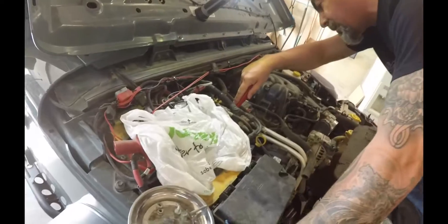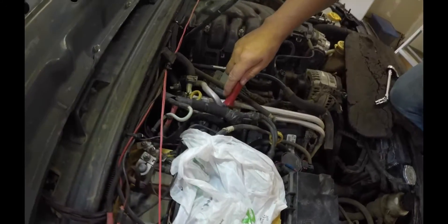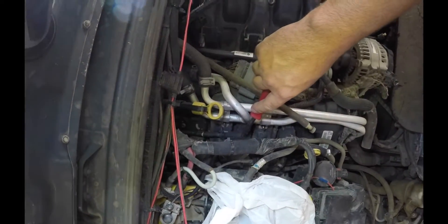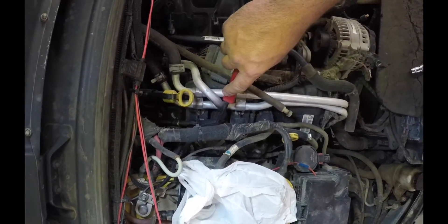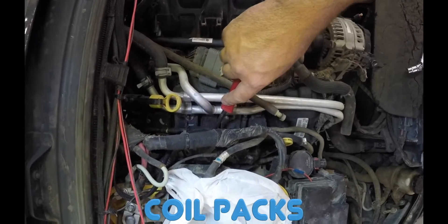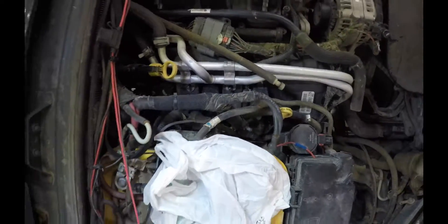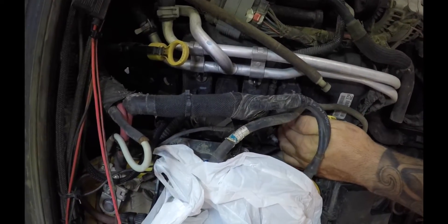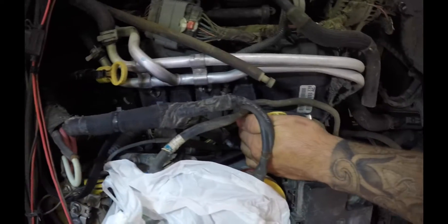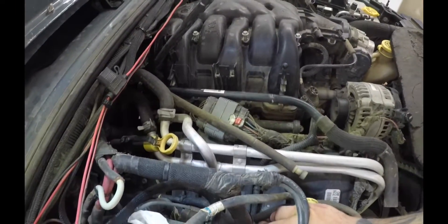On this side of the spark plugs where Duane is digging down in there, that's where we have to take the bolts off the top of the coil packs. There are three bolts down in there. I've got a dual battery system so it is going to be a little bit tighter, but we'll get it done. We're probably going to change the spark plugs on this side first and then take the plenum off to get the other side, since the engine is still a little warm.